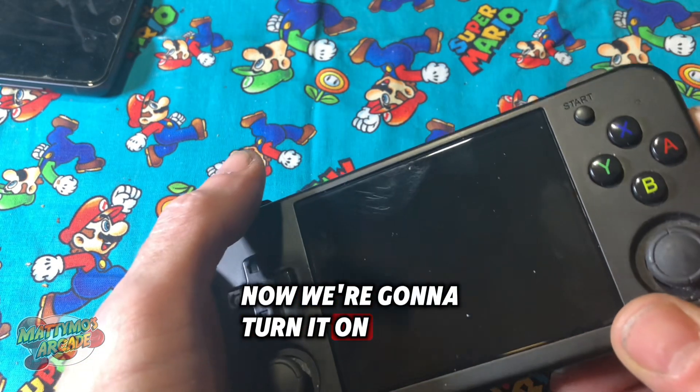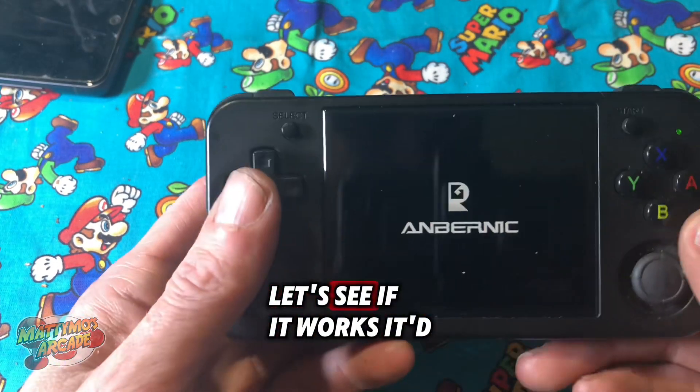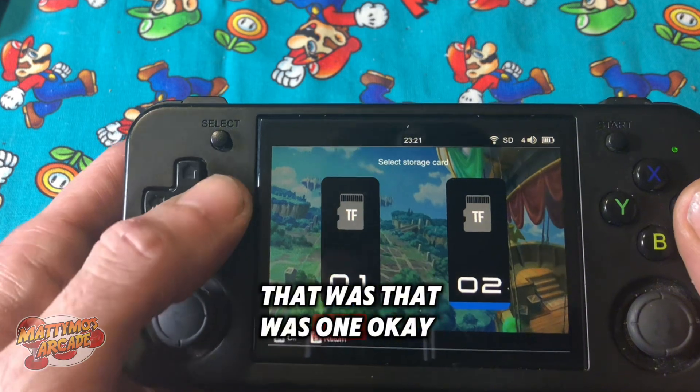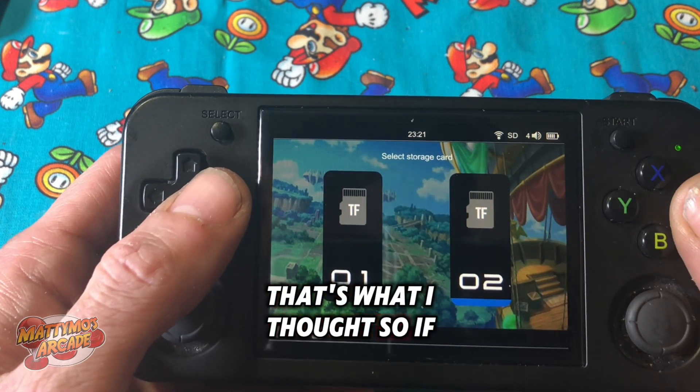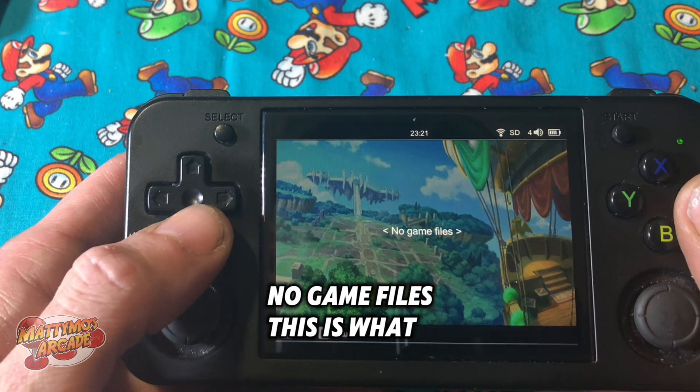Now we're going to turn it on, and it should ask us which card we want to work from. If you select two, it'll say 'No game files.' This is what I expected.